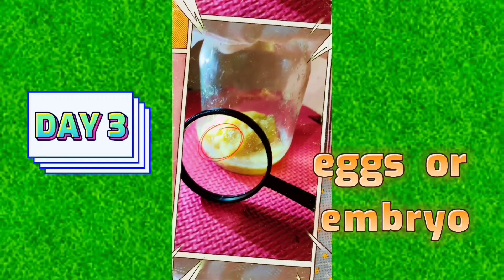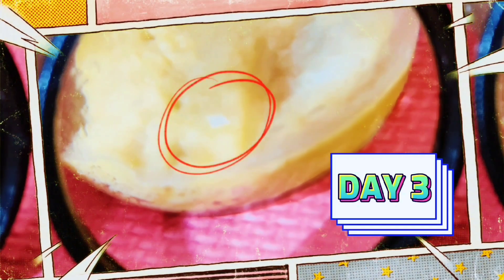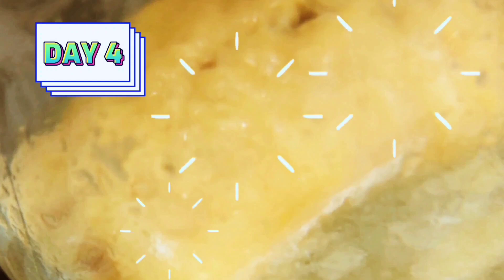Day 3. I saw small white dots. Maybe these are what they call eggs. Day 4 — yay! Confirmed! Now the eggs are so many!